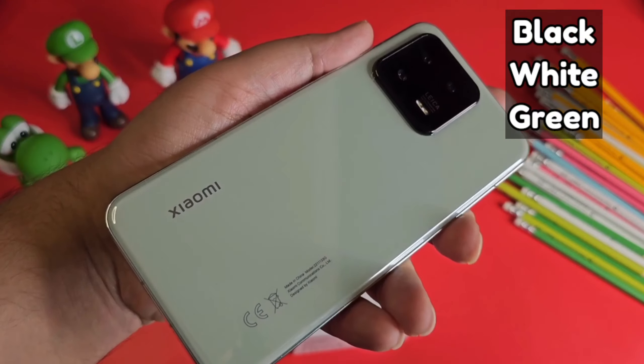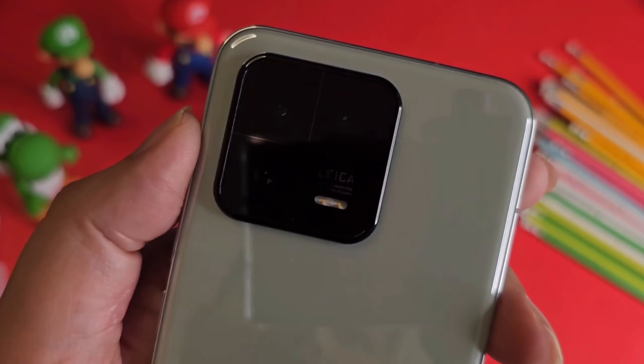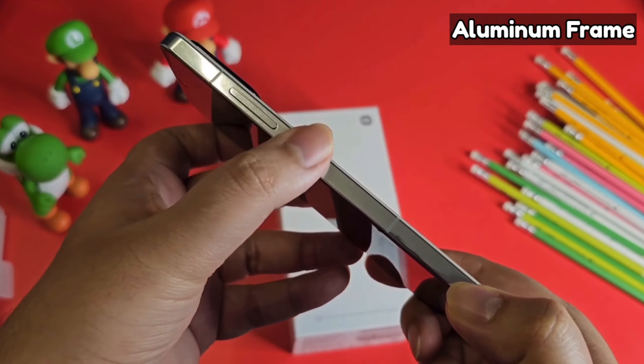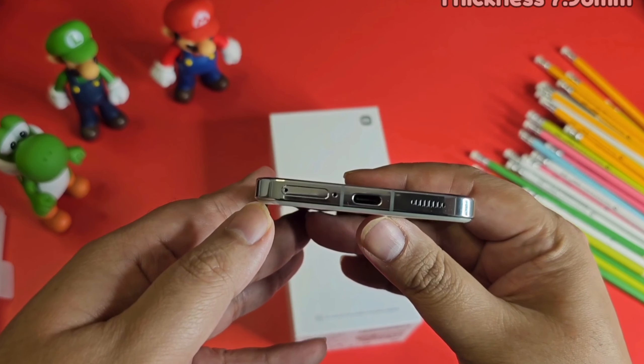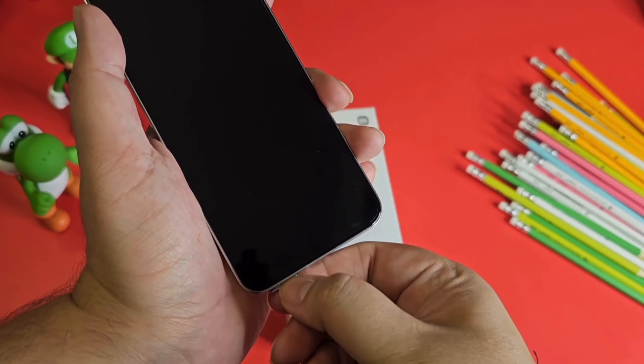This phone comes in three colors — black, white, and green — and I have the green one, which looks really fabulous. The camera layout has a triple rear camera setup with a Leica logo, and a 2.5D glass back. It has an aluminum frame with a power button, volume key, antenna lines, a top-firing speaker, and noise cancellation. The thickness is 7.98mm.